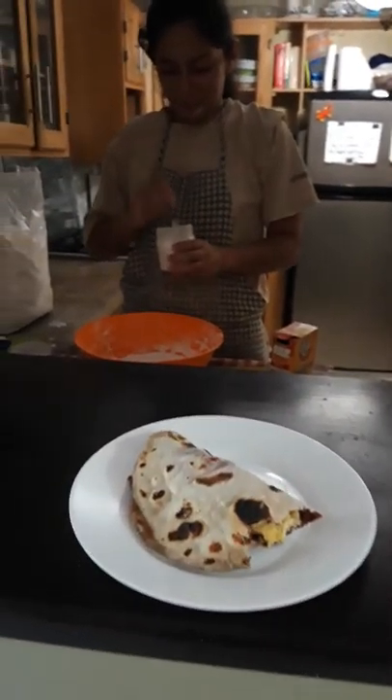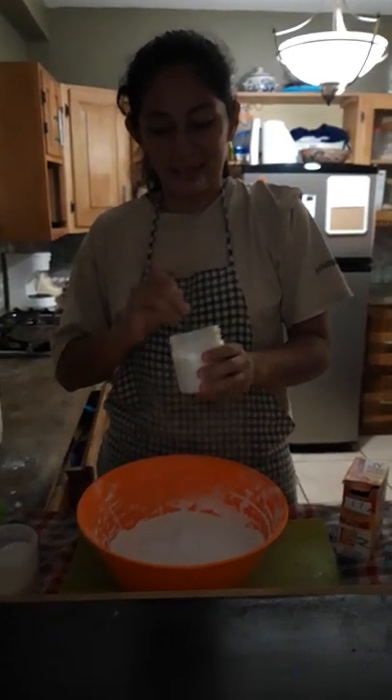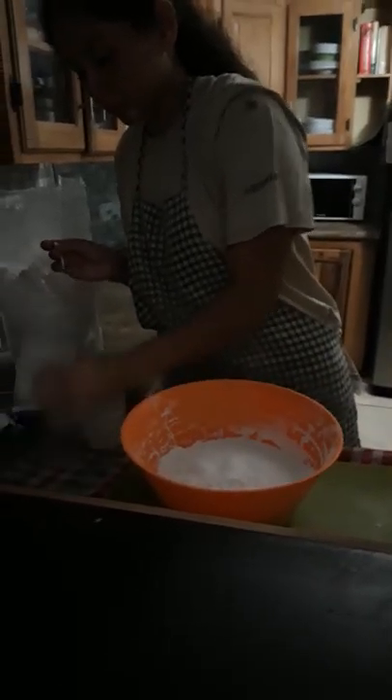Today we are going to learn how to make tortillas with our morning cook, Belkis. One of the best parts of Honduras are the delicious baleadas made with homemade flour tortillas, so we're going to learn how the tortilla dough gets made.